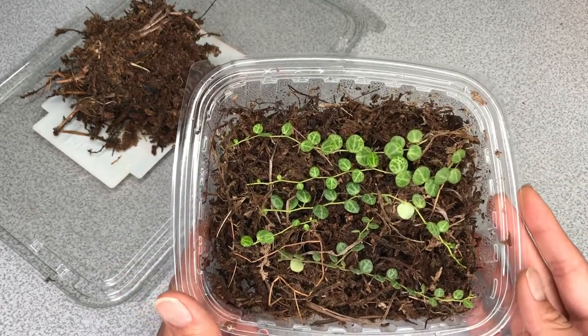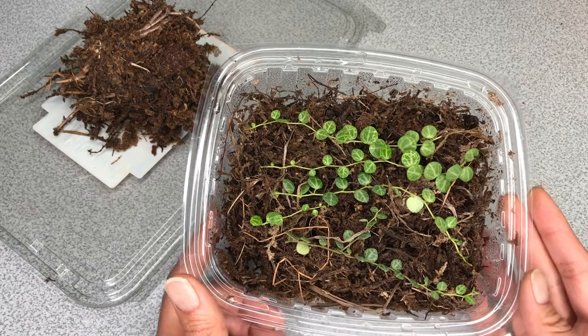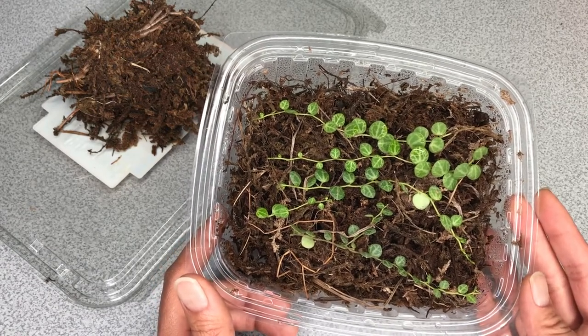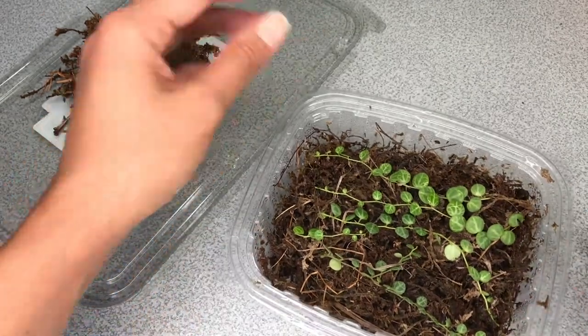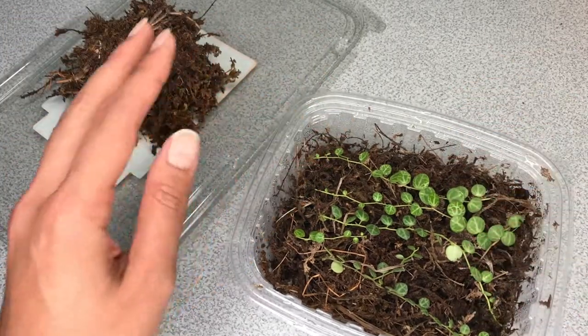I don't want to move them to soil just yet because I'm going to be gone for a couple of weeks, and I want to be able to monitor that soil transition. So I'm going to keep them in here. The sphagnum moss is drying a little bit, so I want to replace it with freshly soaked sphagnum moss.